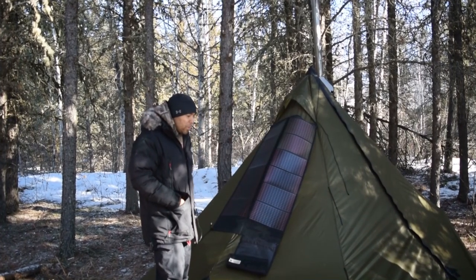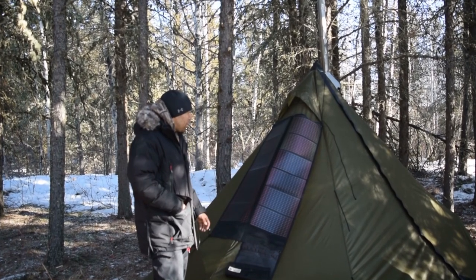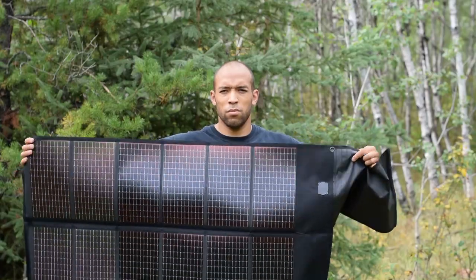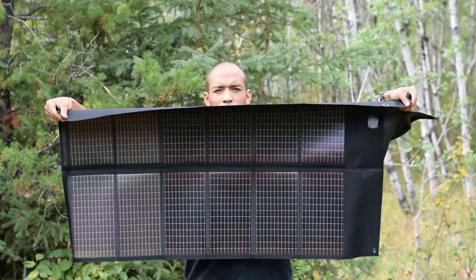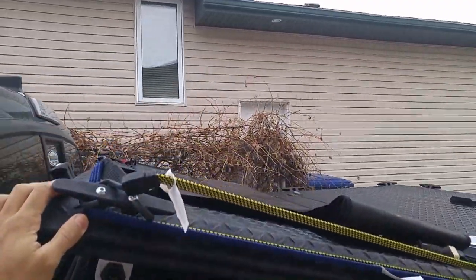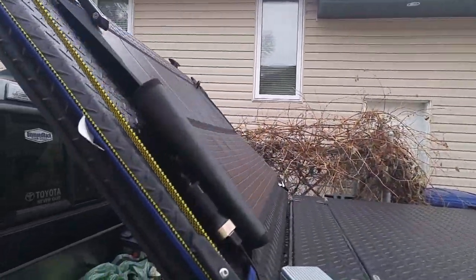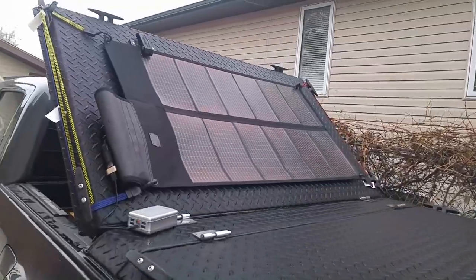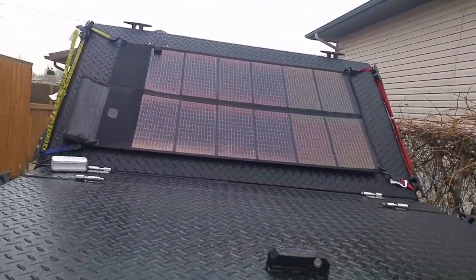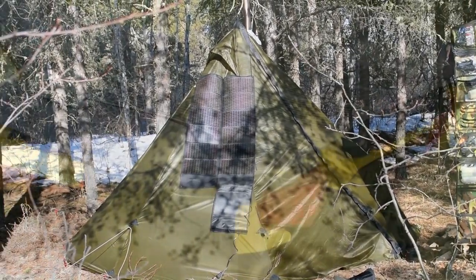This really is the ultimate ultralight system. The tent only weighs maybe a couple of pounds, the panel maybe a little over a pound, and the ultralight wood stove — which I have mixed opinions about and will be doing a review on, that's by Light Outdoors — that's about five pounds for the portable titanium wood stove. But it really doesn't get better than that.